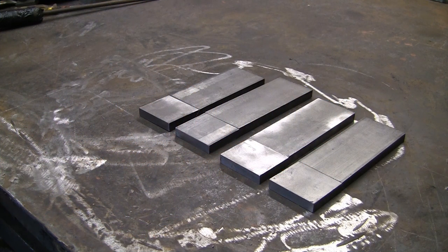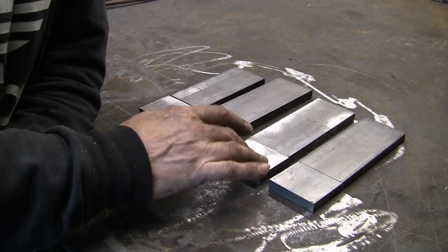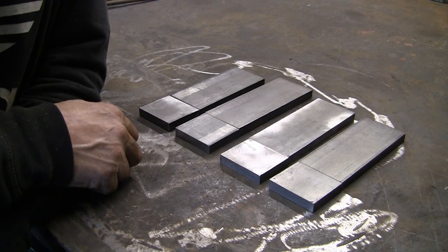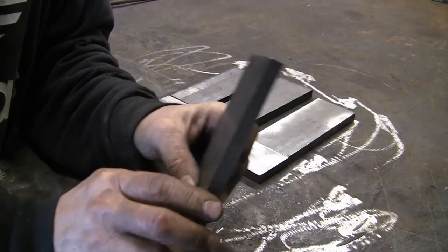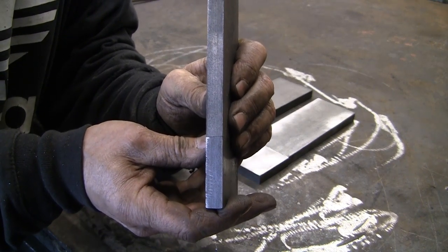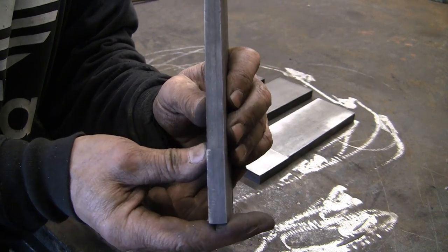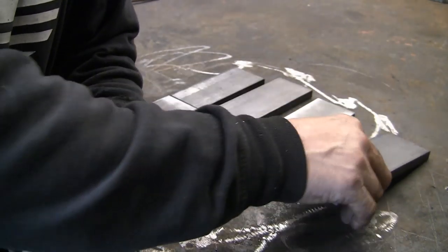Hi guys, this is a follow-on video from my guillotine tool video that I put up the other day. I thought I'd make some dies to go with it — obviously it's not much use without them. I've cut off four sets and I'm going to make a different tool with each one.